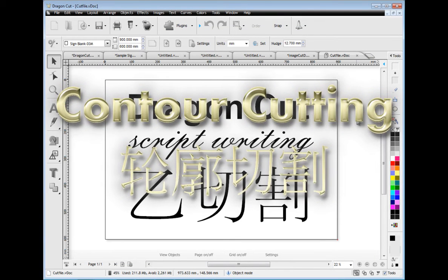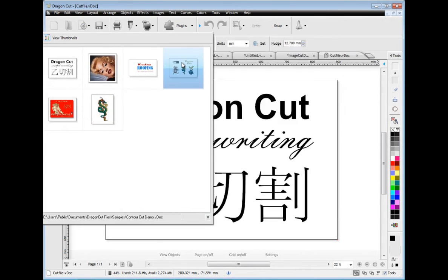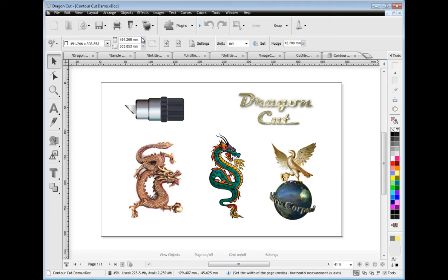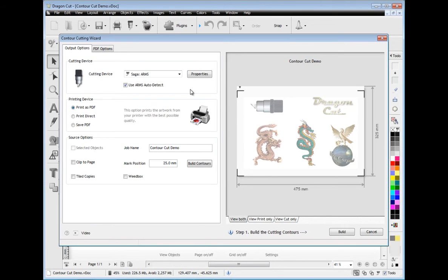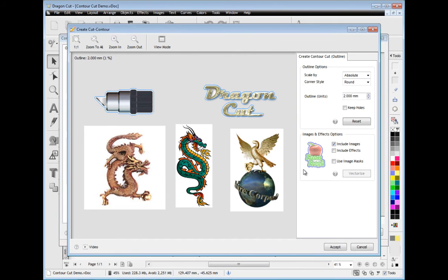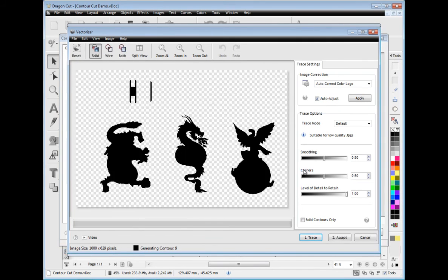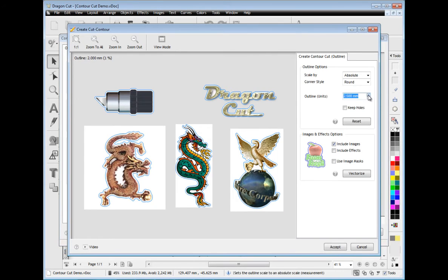Another major feature of Dragon Cut is its powerful contour cutting wizard, which works with your laser and arms cutter with pinpoint accuracy for greatly simplified contour cutting. You can print directly to your printer, create a PDF or even save a PDF for someone else to print the artwork out for you. Simply build your contours around any objects including images such as these, and let the vectoriser automatically create the contours for you, then adjust as required.